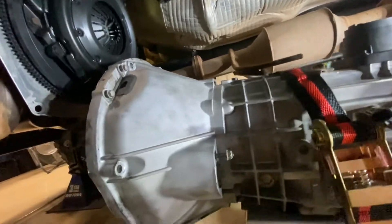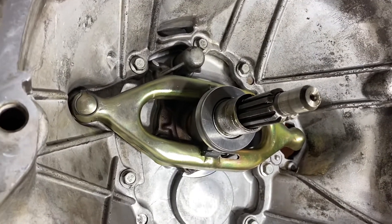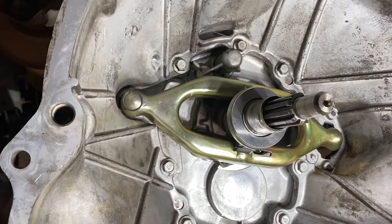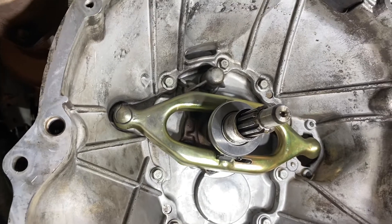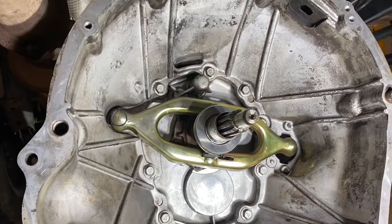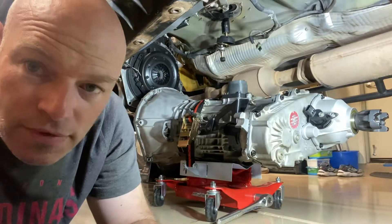Trans looks good. Looking inside the bell housing here — we obviously cleaned everything out. We replaced the throwout bearing, which you can see in the middle on the shaft. The fork was in really good shape, but that spring on the upper left corner — looks like a circle clip — was worn pretty good, so we did replace that. The pivot ball underneath was also in really good shape. Nothing else besides what we mentioned. Everything's looking good — let's go for it.